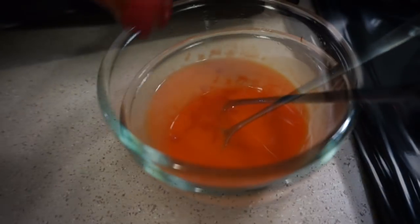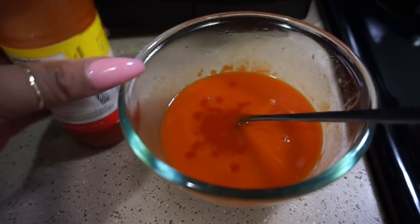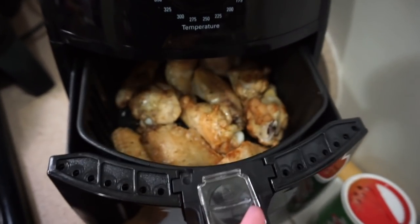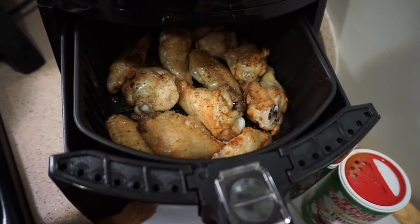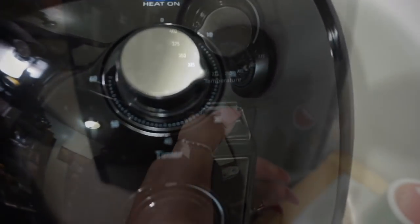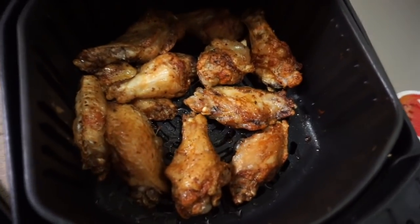I want it a little hotter, so I'm going to go in with a little more hot sauce. It's been about 15 minutes — let's go ahead and check on them. Alright, they're looking good. In another 15-20 minutes they should be perfect. The timer says we've got just about three minutes left, but they look amazing so we're going to stop them right here.